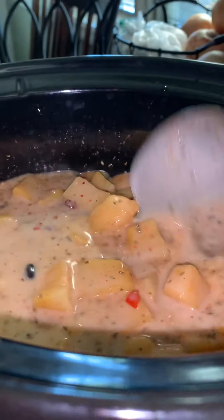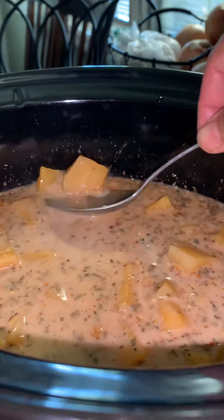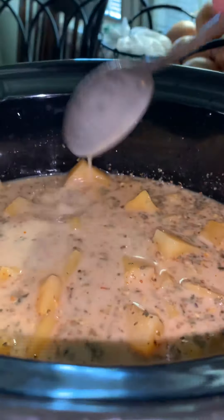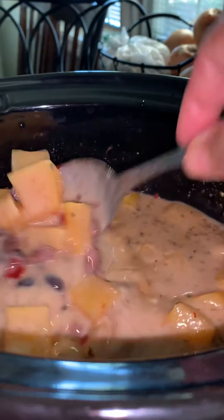You can mash the pumpkins with a potato masher or your own fork or spoon, then add salt to taste and enjoy. This is a perfect winter soup.